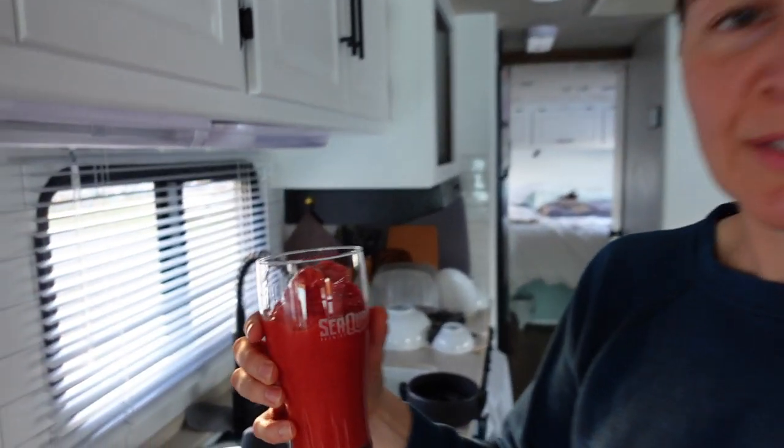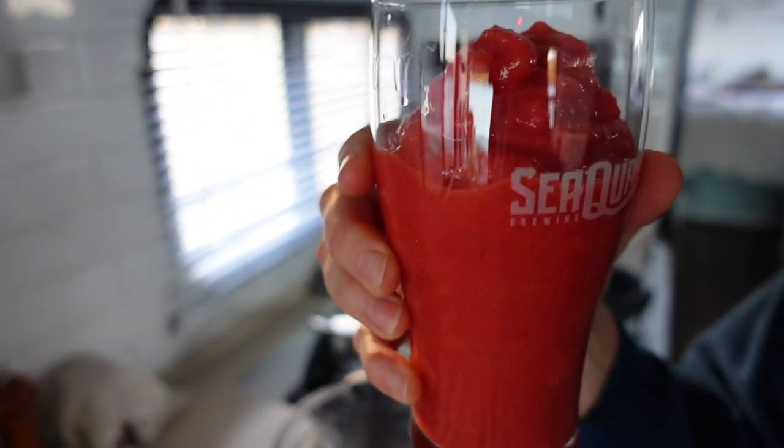And there you have it — tastes like dessert but it's basically fruit salad. Add tequila as desired.